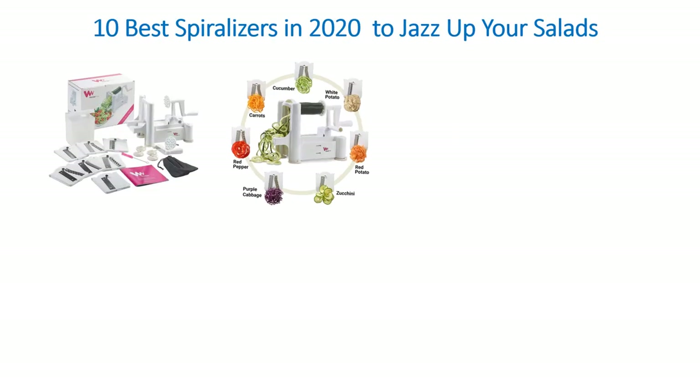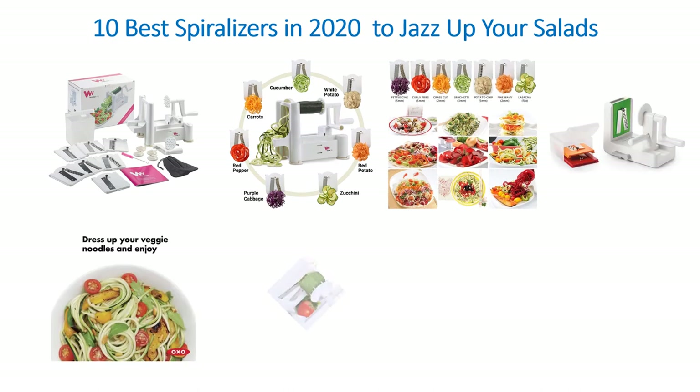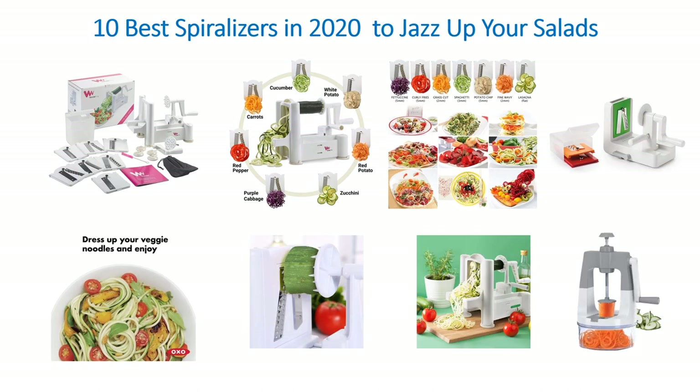Hello guys, welcome to my channel. I'm going to discuss the 10 best spiralizers in 2020 to jazz up your salads.